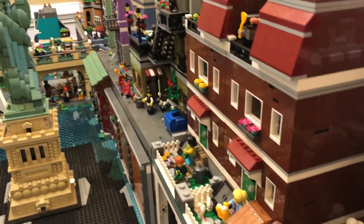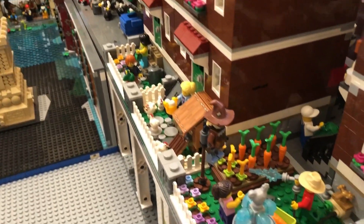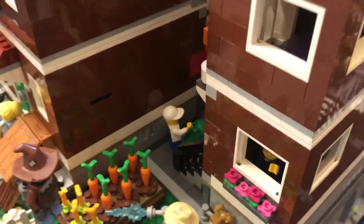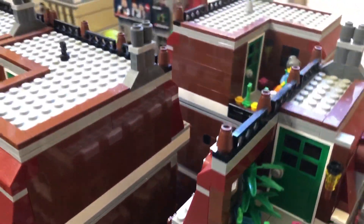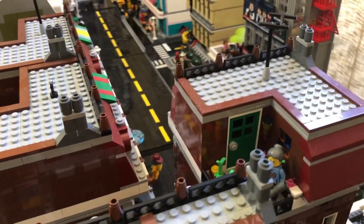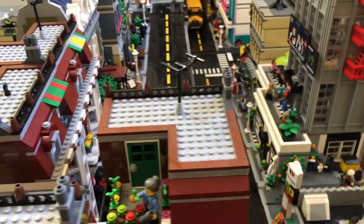I also want to note that everything you see is LEGO. There are no wooden supports creating an elevated city — the entire infrastructure is made of LEGO. I've done this by building one section on top of another. Later in the video, I will show you what lurks beneath the city streets.